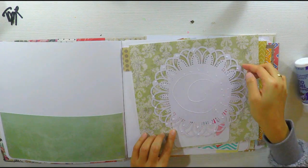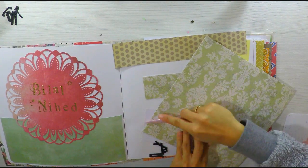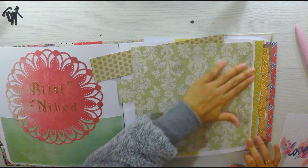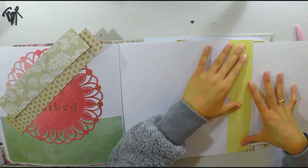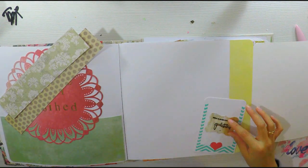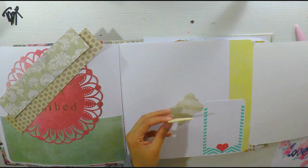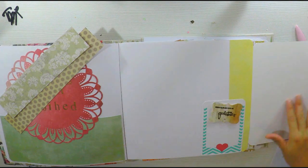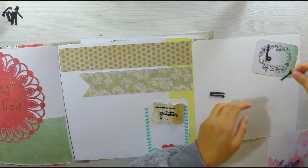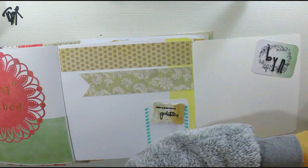Esto lo hicimos en el primer video: una especie de blonda hecha con una perforadora de Martha Stewart que les he recomendado. Si no pueden hacerla, pueden imprimir una blonda o comprar las blondas de las tiendas de tartas, que también son muy bonitas y accesibles. Voy a hacer lo mismo con una cartulina; en este caso no es de doble cara pero me sirve perfectamente porque luego la decoro por detrás. Este es otro tab también impreso en casa, le voy a cortar las esquinas y queda muy bonito con embossing. Este otro también es impreso y le agrego unas pequeñas letras con las iniciales de los comprometidos.